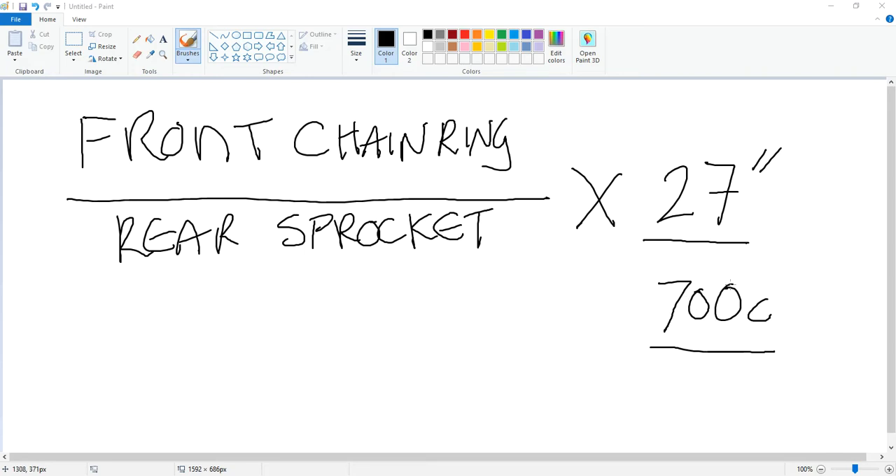Obviously we ride on 700c nowadays, but the issue is that when you're talking about gear ratios with people that ride bikes — especially when we're down on the track in the velodrome — we always talk about gear ratio inches. So that's the standard that we use.